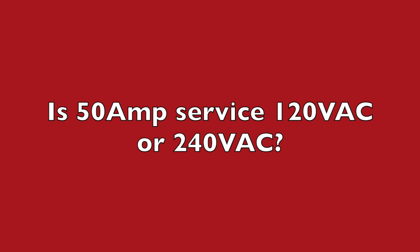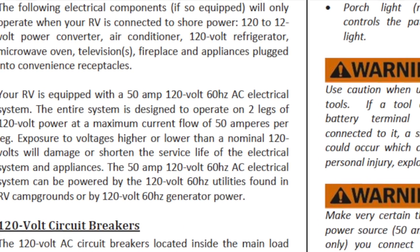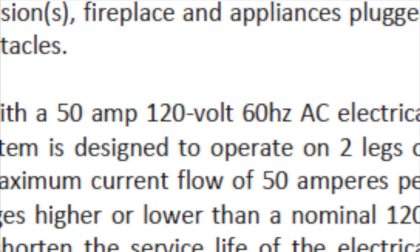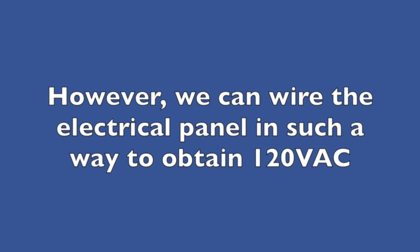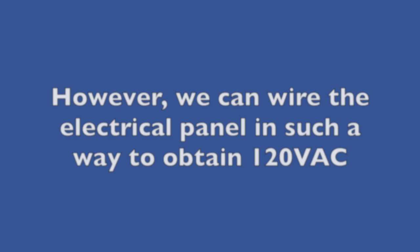The next difficulty RVers have is: is 50 amp 120 volts AC or 240 volts AC? Even RV manufacturers' manuals, such as this one, call it 50 amp 120 volts. Well, in reality it is actually 50 amp 240 volts. However, we can wire the electrical panel in such a way as to obtain 120 volts AC service, and that is where the confusion is.